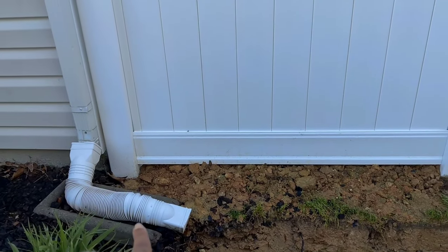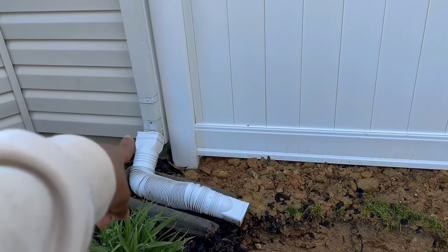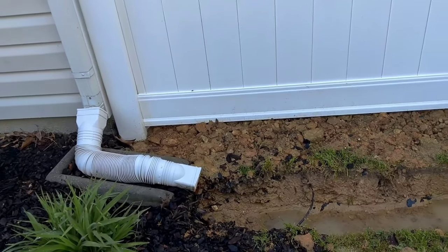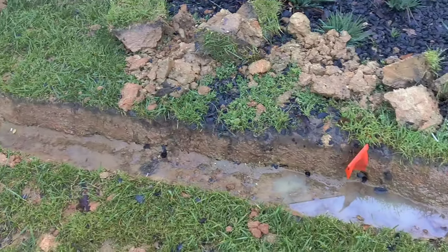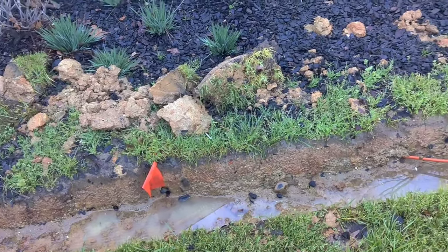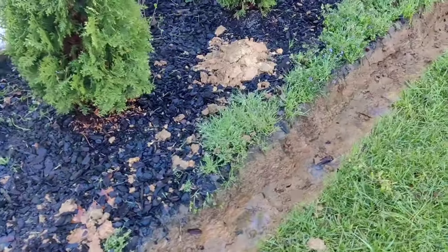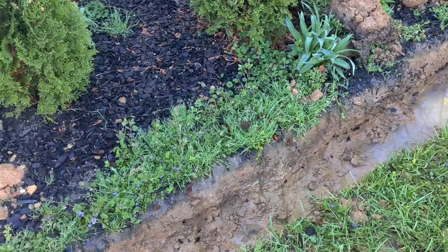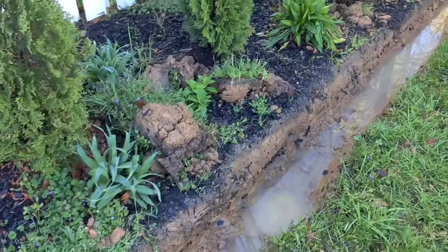Here is my gutter downspout — I have an extension here that's going to be removed, and I'm going to start the downspout all the way at the bottom of the gutter, so I do need to continue the trench just a little bit further. You can see there's still standing water in the bottom of the trench here, so I think my main course of action over here is going to be a French drain setup. As I continue along you can see there's less and less water in the bottom of the trench as the grade of the property slopes downward, so I think I may be able to switch to just a regular drain pipe.